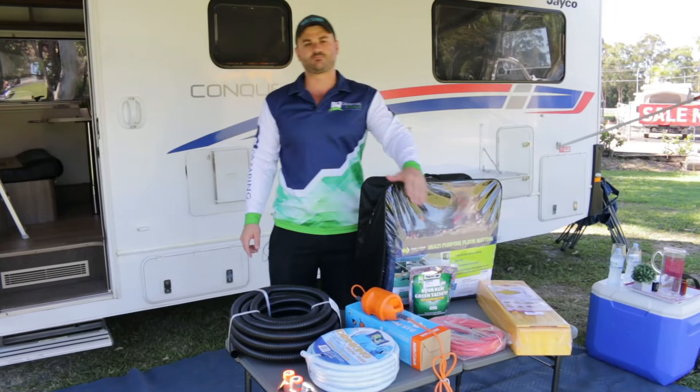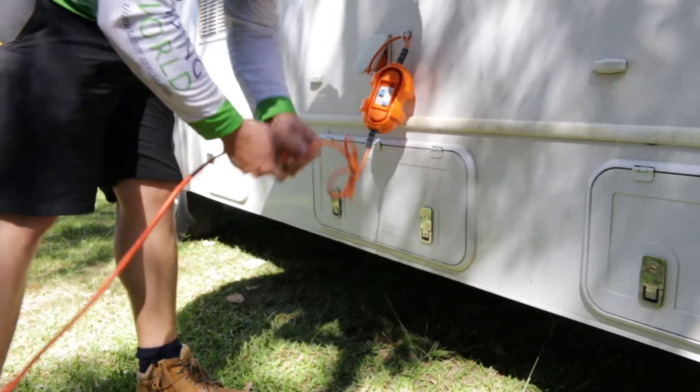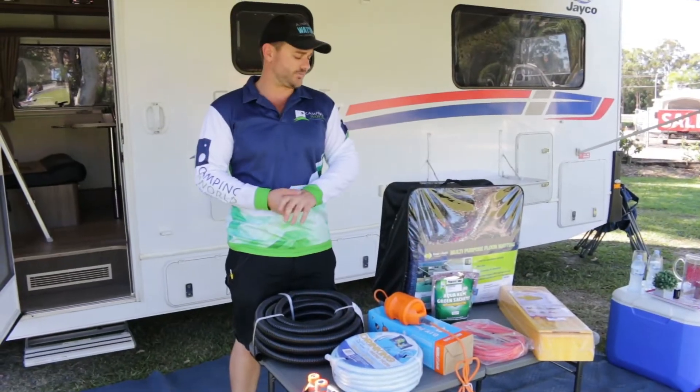Your extension lead is pretty self-explanatory — it plugs into power while you're at the caravan park, or alternatively you can plug it into a generator and move that away from the motorhome in a free camping scenario.